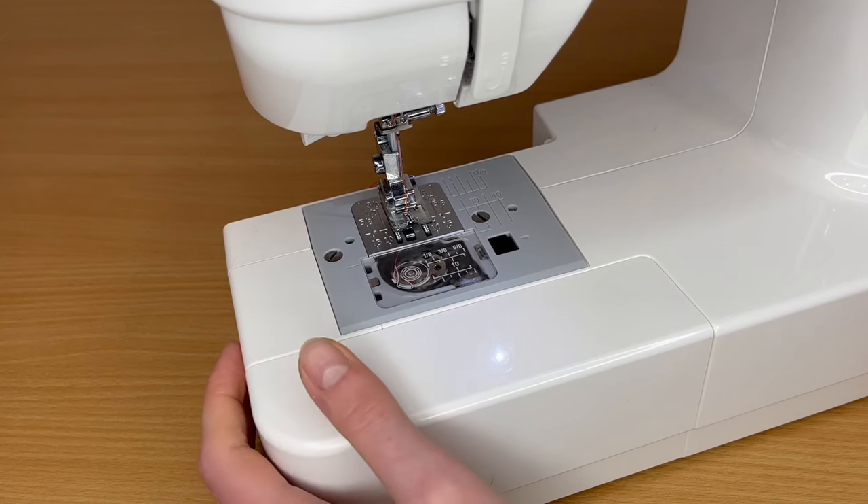Hi everyone, this is your sewing teacher Veronica, and in this video I will show you how to insert a bobbin in your sewing machine. I know that a lot of people have problems with that, and I will show you how to work with a top-load bobbin and a front-load bobbin.